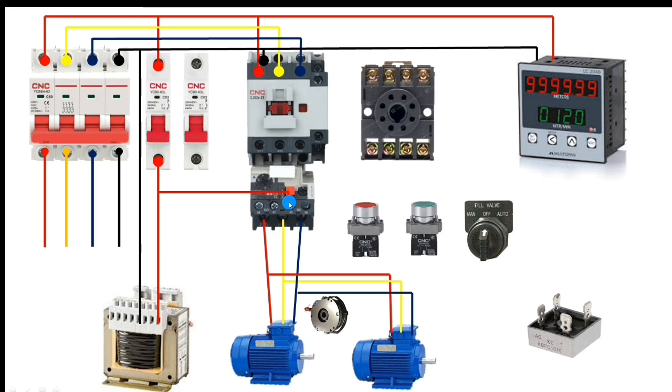For control wiring, take R phase and connect it to the overload relay at terminal 95 for overload protection. The output is terminal 96 — connect a wire from here to the stop push button. The output of the stop push button connects to the start push button. When the start push button is pressed, the contactor should operate, so connect the output of the start push button to the A2 terminal of the contactor. For holding power supply, take one connector from the NC push button output.